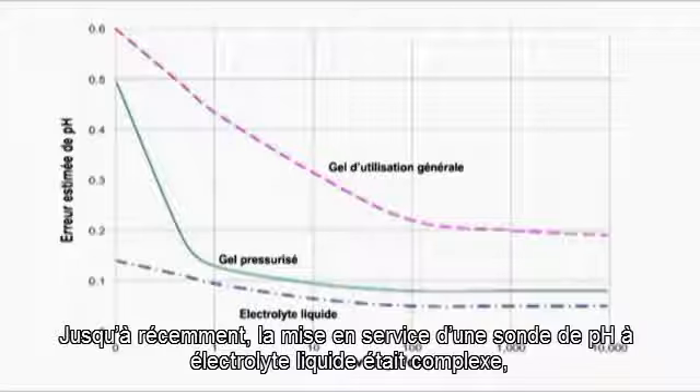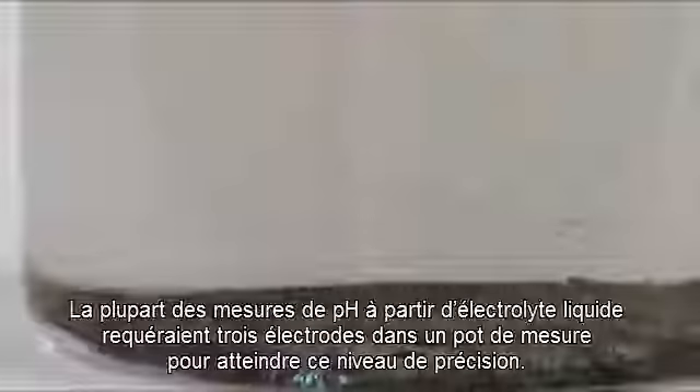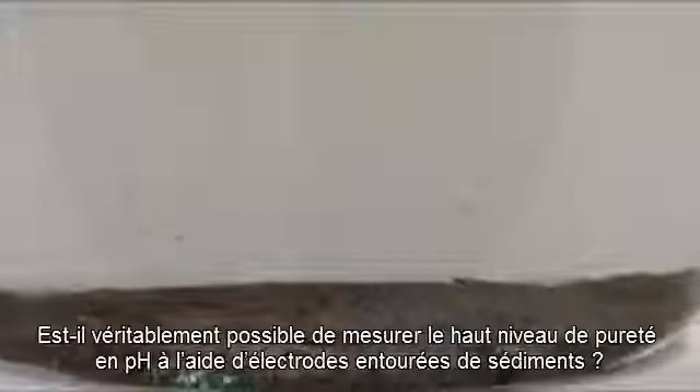Until recently, implementing a liquid-flowing electrolyte pH sensor has been cumbersome and requires labor-intensive, complicated maintenance. Most liquid-flowing electrolyte pH measurements require three electrodes and a flow bowl to approach this level of accuracy. Can you really measure high-purity pH with electrodes surrounded with sediment?